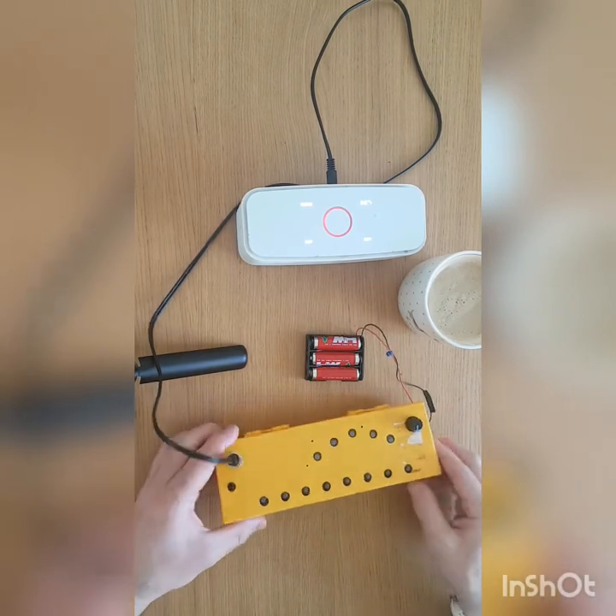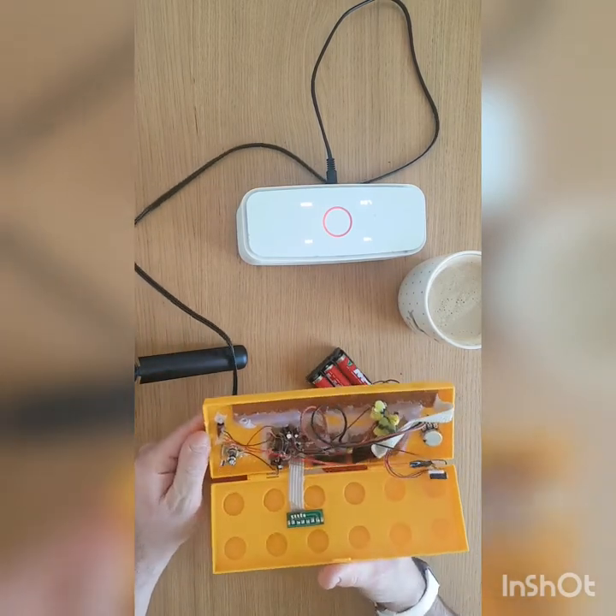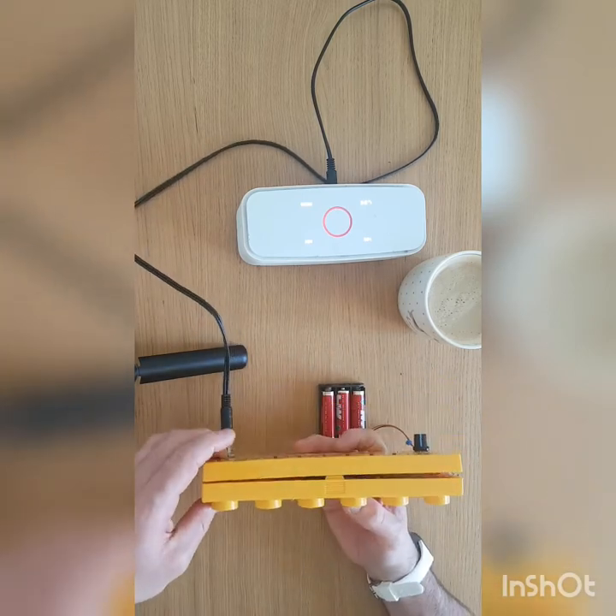But it's a bit of fun. You can see the mess inside of that. Oh, the little LEDs on the bottom, which I forgot to mention — you can see those going.